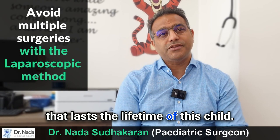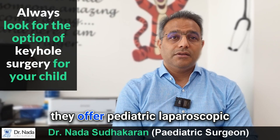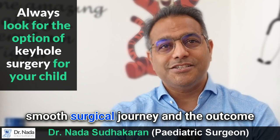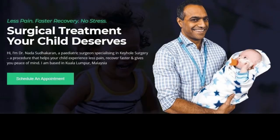For parents who know that their child has Hirschsprung's disease, it is best to identify centers that offer pediatric laparoscopic surgery specifically for Hirschsprung's disease. This way we avoid complications, the child will have a smooth surgical journey, and the outcome is good for the lifetime of the child. Thank you.